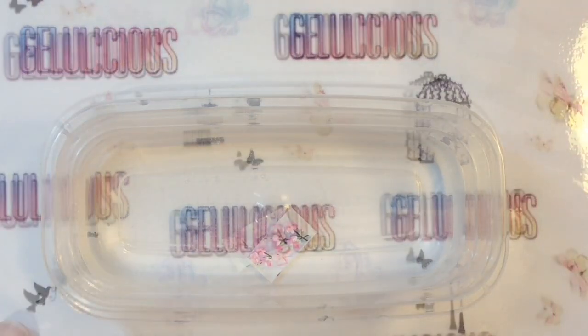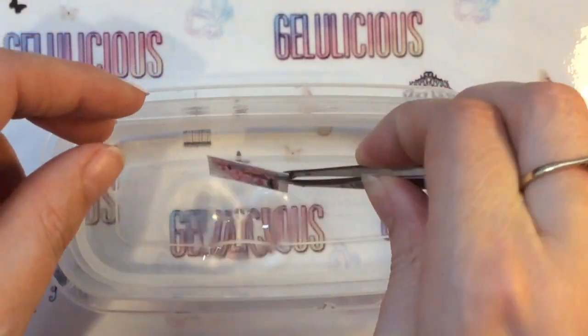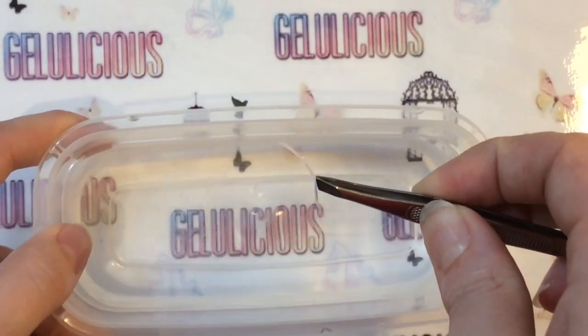I'm just placing the decal in some water and I'm going to leave it there for about 10 to 20 seconds. Then I'll come in with my tweezers — you'll know it's ready because it'll just slide off the backing, as you can see here. Try not to wrinkle it as much as possible.